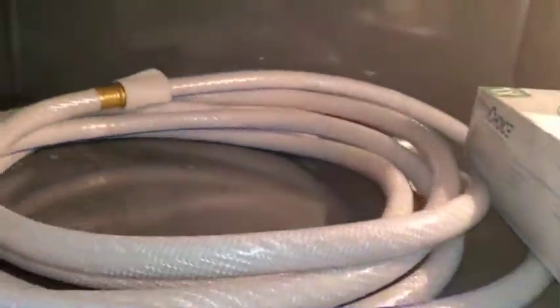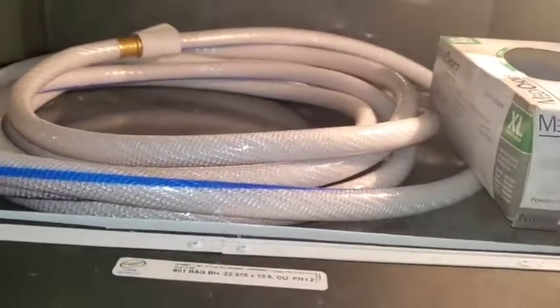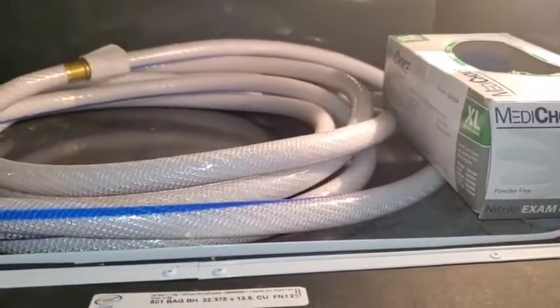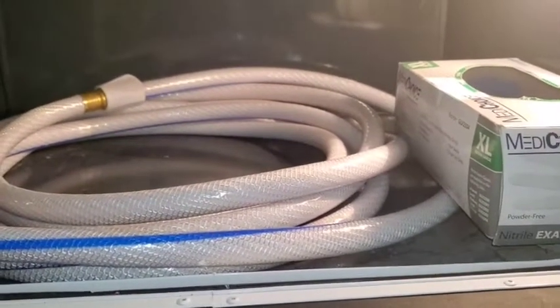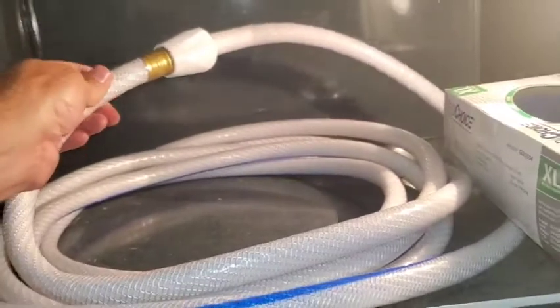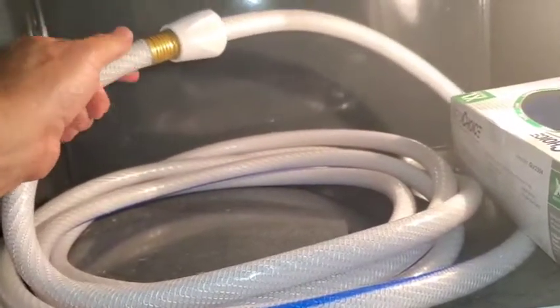Right behind that is a hose for you to use. This hose and these rubber gloves are the only two things that ever go in this compartment, just for sanitary purposes. This is the hose where you fill your freshwater tank. I always connect the ends just to make sure it stays nice and clean and nothing gets in there.